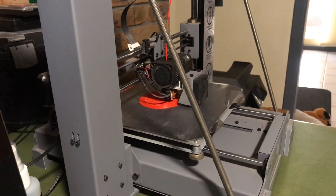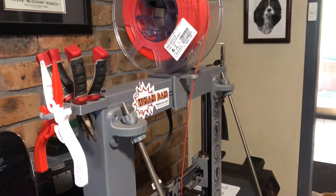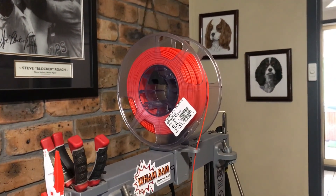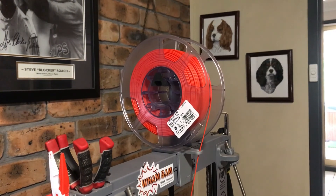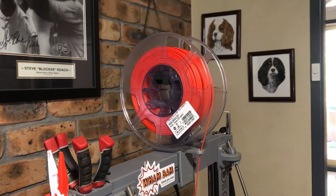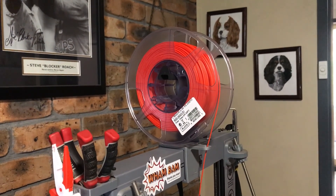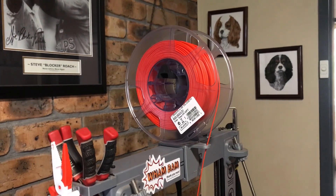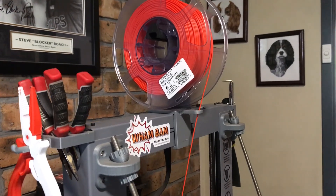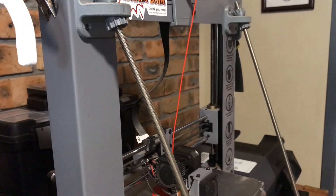Let's go through how it actually makes the objects. Up the top we have a spool of filament. You can get all different types of filament depending on your needs — they all have different properties and different settings. You can get filament which will last outside, filament that will stand heat, and filament that is actually biodegradable.